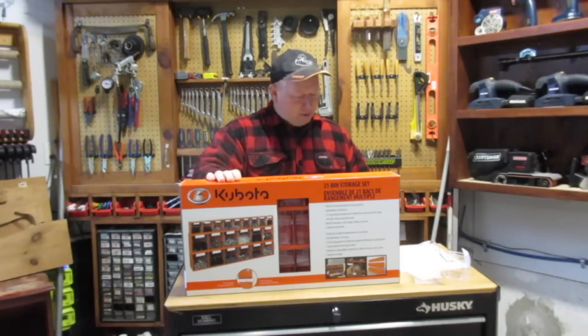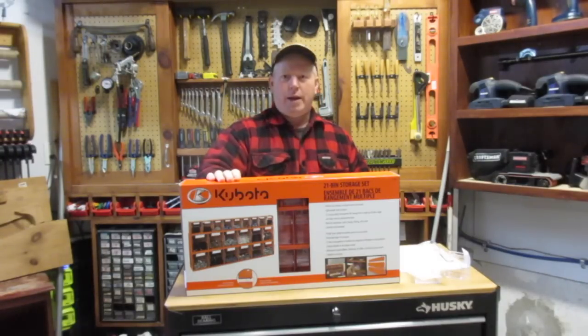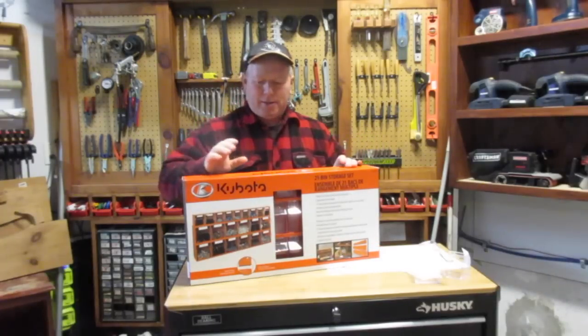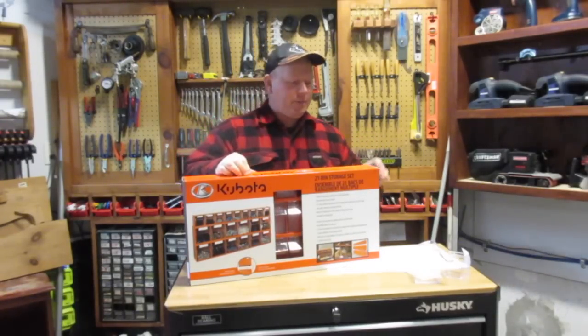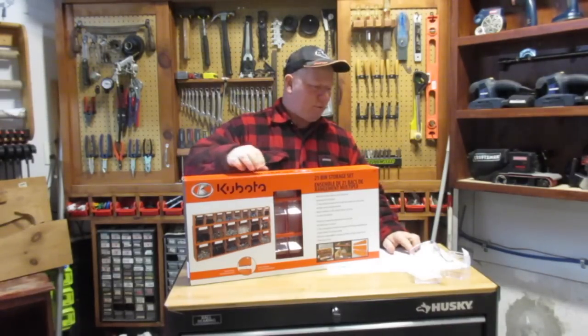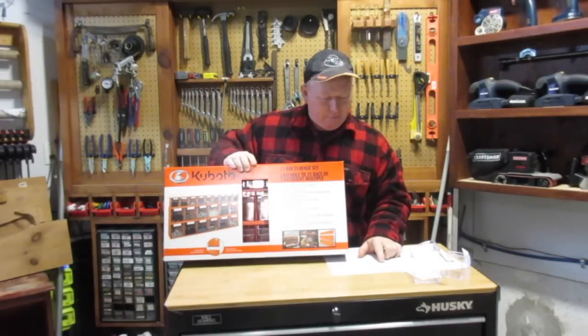So like I said, it's 21 bins — 12 large ones, two rows of six, and one row of nine small ones. It comes in this box. It says Kubota on the box. It was from Princess Auto.